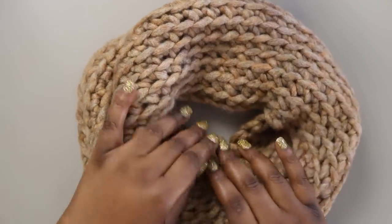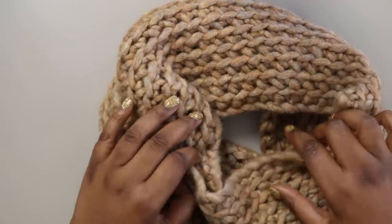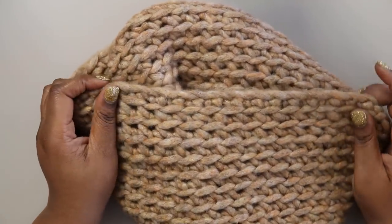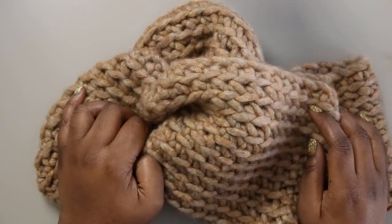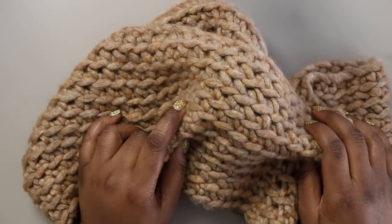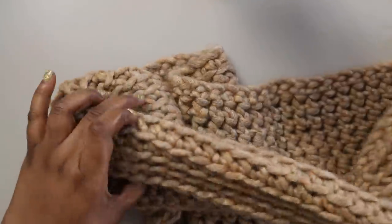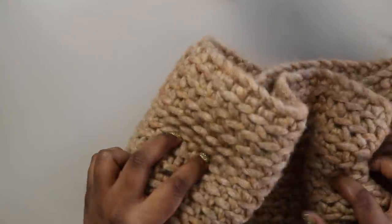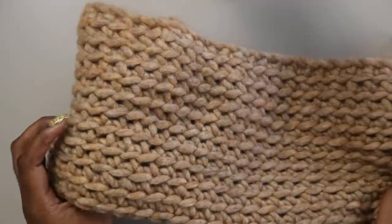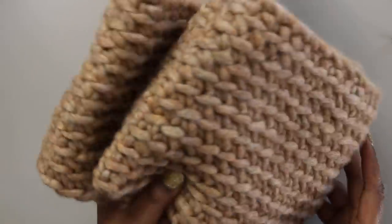Hi friends and welcome to this tutorial for the Toasted Marshmallow Infinity Scarf. I'm Toni of TL YarnCrafts and I am so excited to walk you through how I made this fun project. This project takes the basics of crochet and elevates it into a next-level infinity scarf using advanced techniques — foundation stitches instead of chains, worked in a spiral instead of joined rounds, and completely seamless.